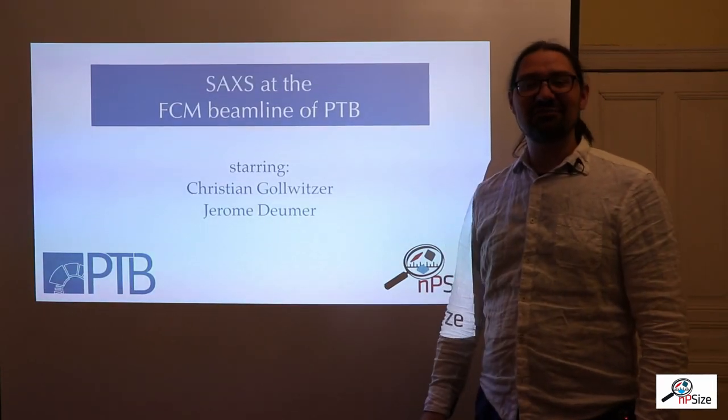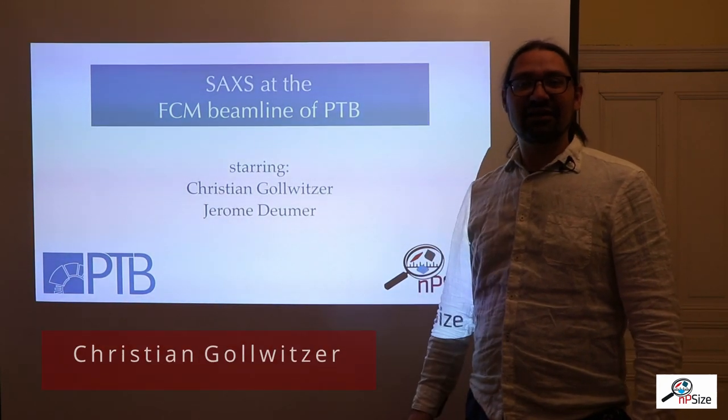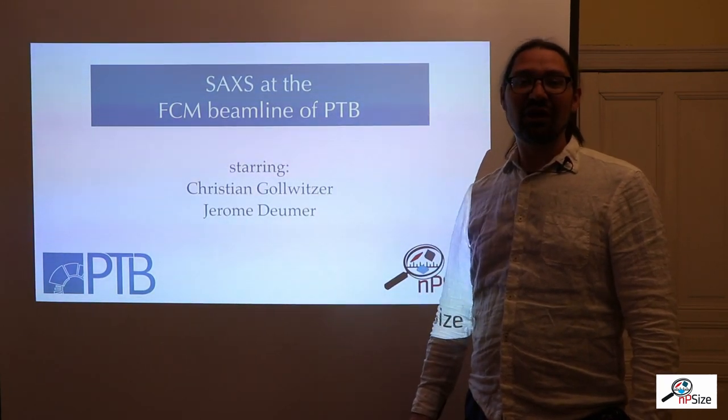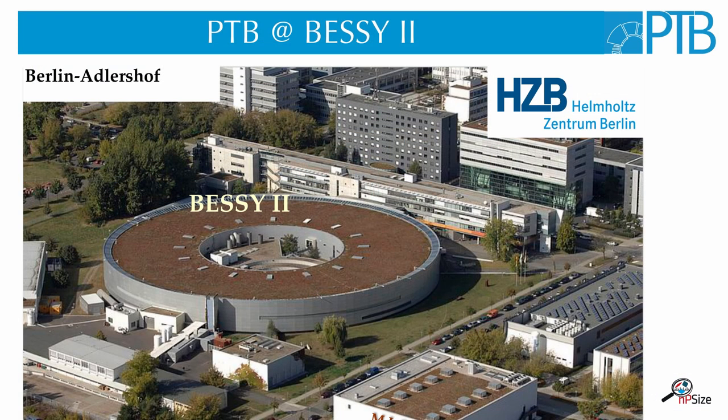Hello and welcome to the Antisize channel. My name is Christian Gollwitzer and I'm going to show you in this video how we do SAXS measurements at the PTB. The PTB is the National Metrology Institute of Germany. Our basic task is to reproduce the basic SI units like the meter and the kilogram, but also to perform traceable measurements of all kinds.